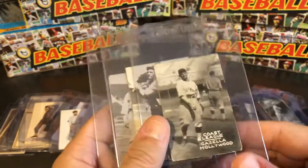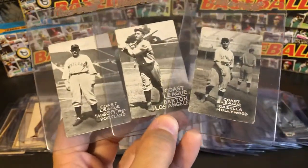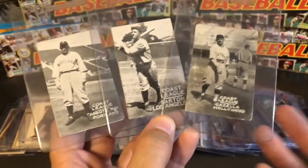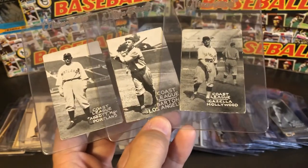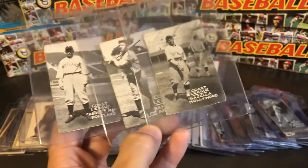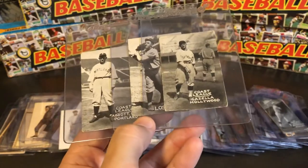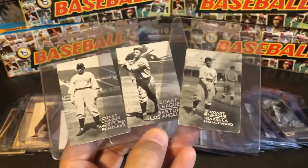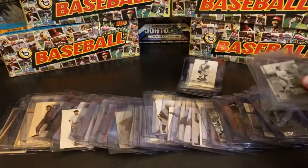In 1931 they changed it a lot — they took the date away and now just have 'Coast League' on the card. So if they don't have a date on the front, that's the year they're from. Here we have Mike Gazella, famous for being one of the lesser-known members of the 1927 Yankees. His only cards, I believe, are in the Zenit series, as are Julian Bearer and a bunch of other people.